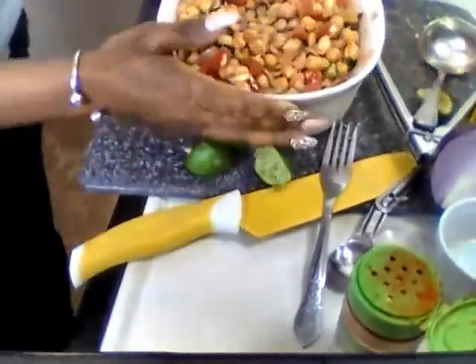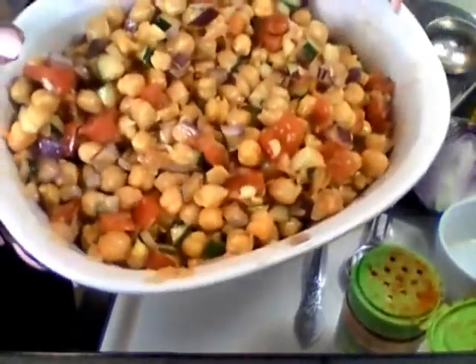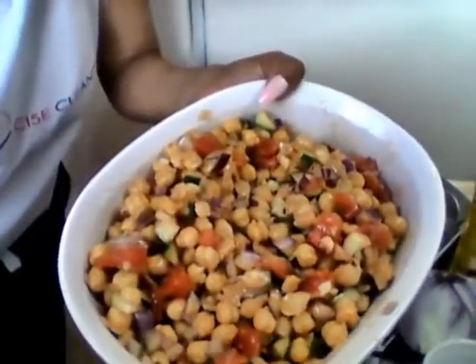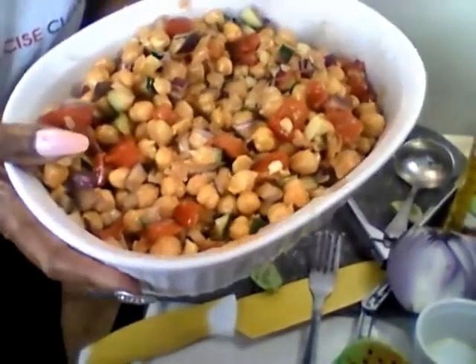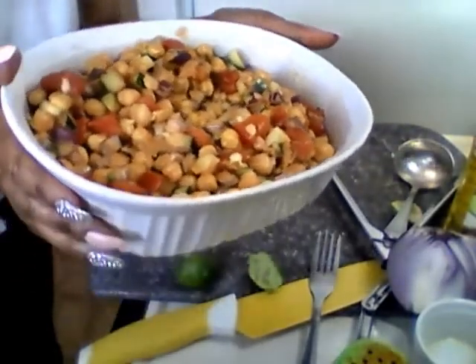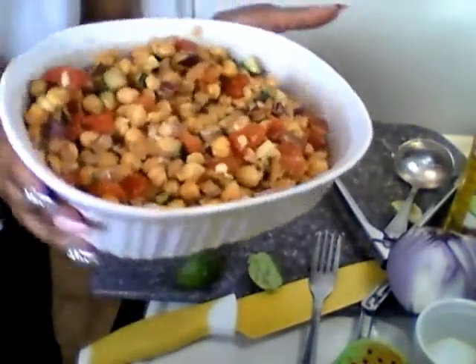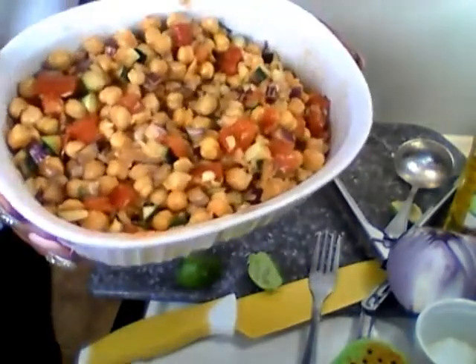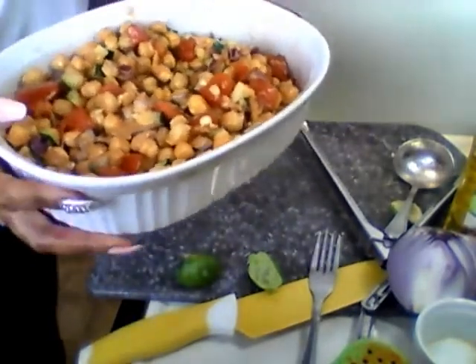Alright, here's your garbanzo bean salad! All you've got to do is put a top on it, put it in the fridge for about 35 to 45 minutes, let the flavors coagulate and congeal together, and it'll be ready. It doesn't really take as long as it took me today.